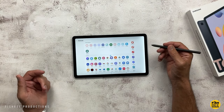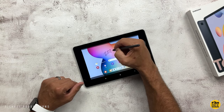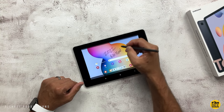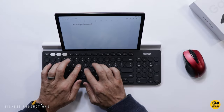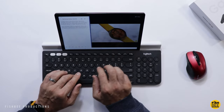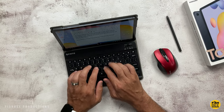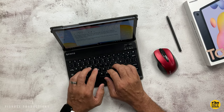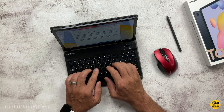The Tab S6 Lite originally came with Android 10 but has been updated to Android 11, and the newer 2022 version is also on Android 11. Keep in mind you're going to get longer updates with the newer Tab A8. You can connect a keyboard and mouse to either tablet, and use split screen for multitasking on both. However, you'll feel more productive on the Tab S6 Lite since Samsung DeX makes it a little closer to being a regular laptop experience.